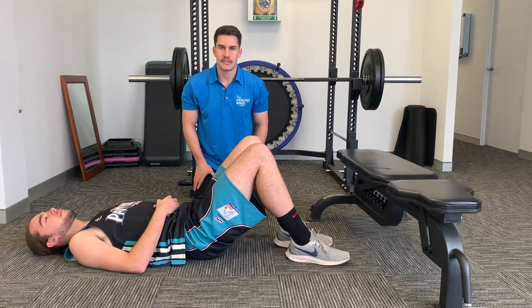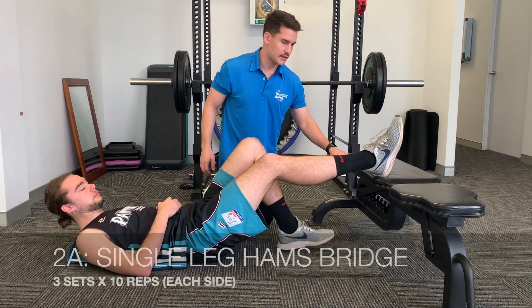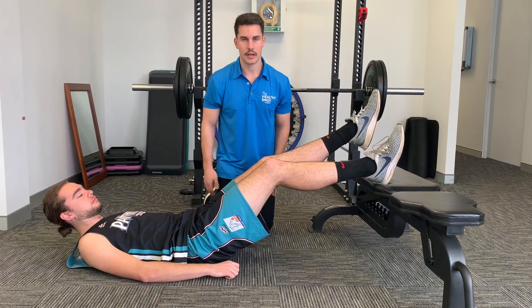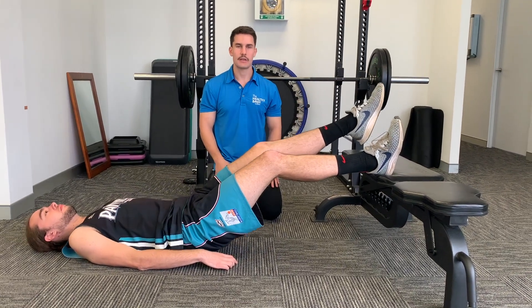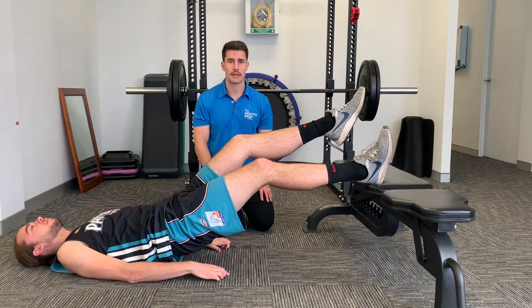The hamstring bridge is now progressed to a single leg variation. One leg is up on the bench, the other hovering, keeping both legs even. Simply lift the hips up toward the ceiling. Because it's single leg rather than both legs, we're doing 10 reps on each side instead of 20.